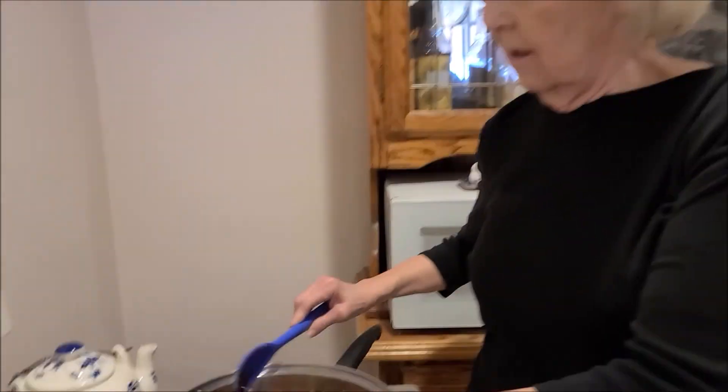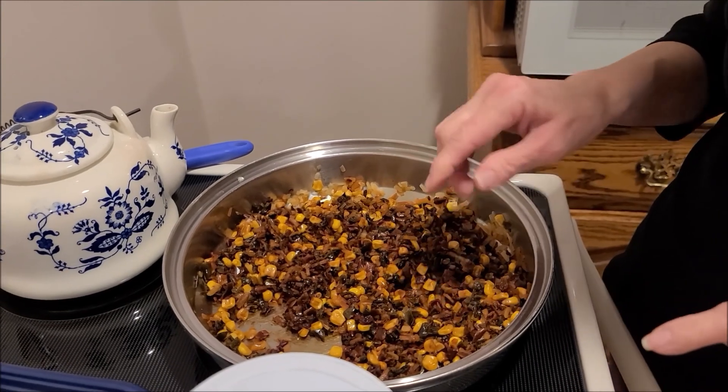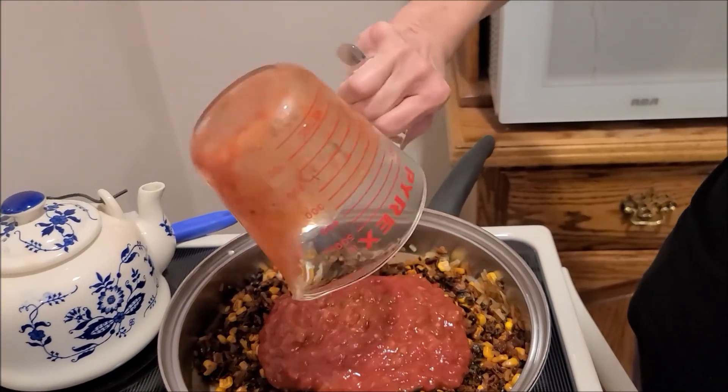It's been 10 minutes, the water has boiled off, and now we're going to add a couple of other things. I did find out I should have waited to add the corn until this step, but it'll be fine. So we're going to add a cup and a half of salsa.